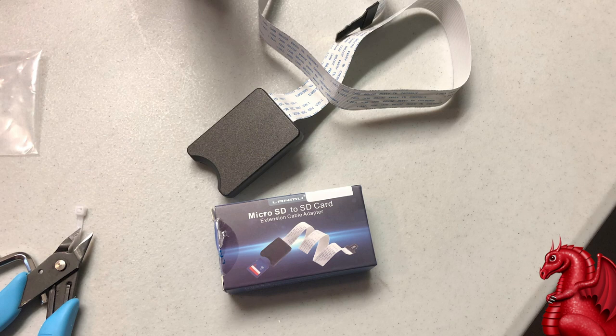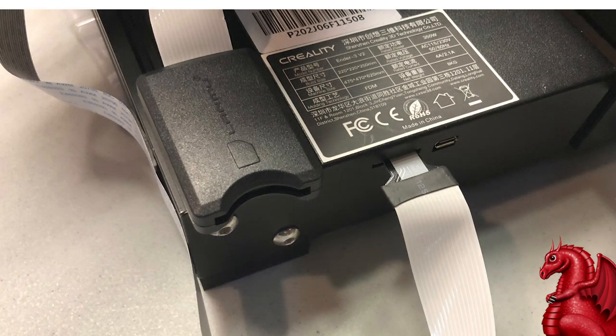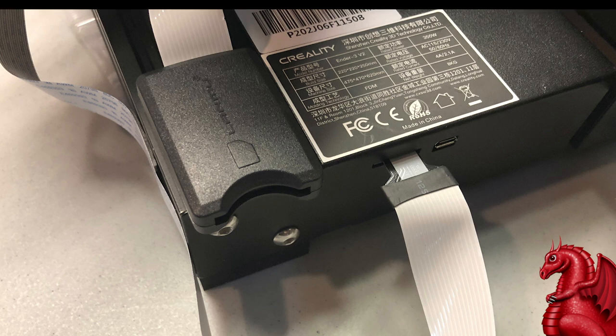Finally, this third upgrade is not something you have to do — it has nothing to do with reliability. It's a micro SD to full-size SD adapter, about $6 on Amazon. I don't like working with micro SDs — they're tiny and I'm always losing them. This just plugs in on the front of the machine; I use a piece of double-sided tape to mount it on the front of the frame, and then I can use full-size SD cards. Again, this is purely an ease-of-use thing.